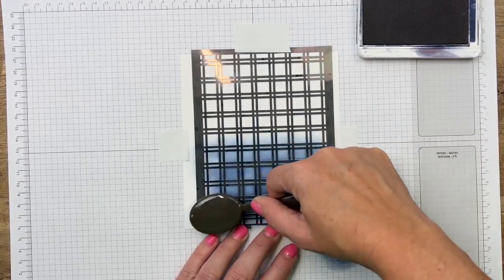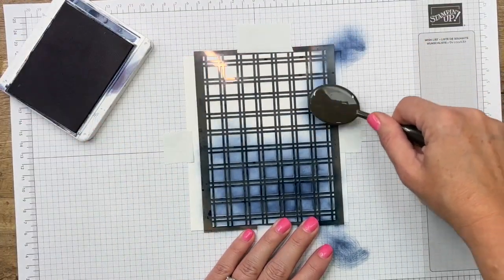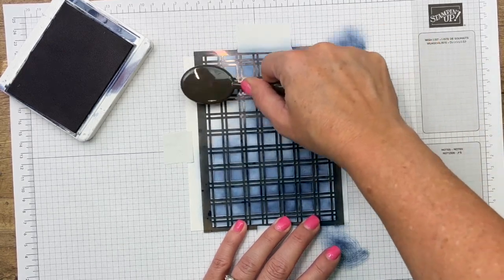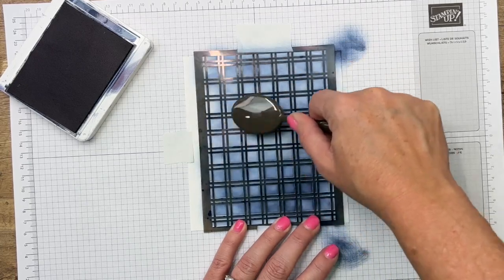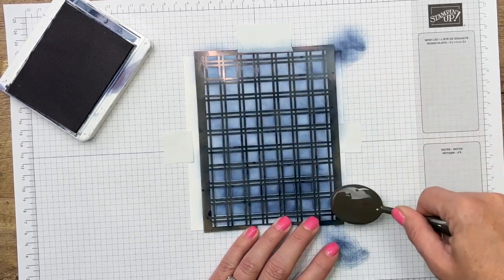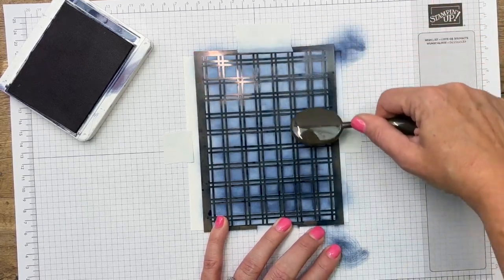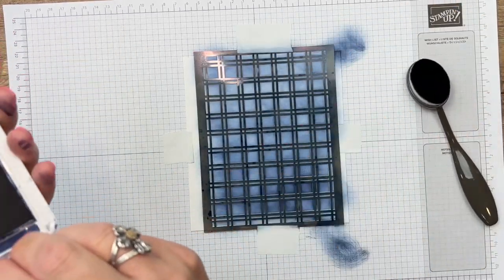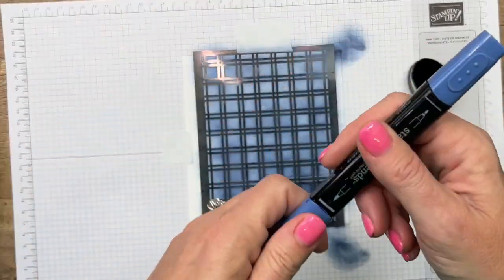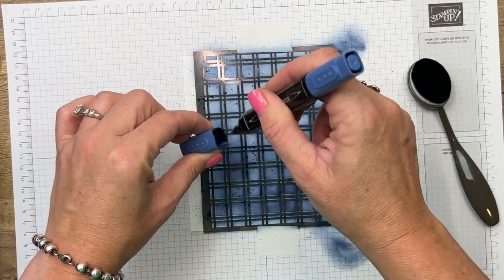You can do this as dark or as light as you want. Night of Navy is a dark color, so you really aren't going to need a whole lot unless you want it really dark — I didn't want it super dark, so I'm not going to do too much more. Go back and forth and fill in all those squares. Now I wanted to give it a little more texture, so I'm taking my Night of Navy Stampin' Blend and flicking ink all over those squares as well.